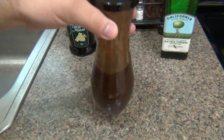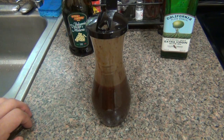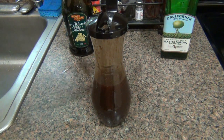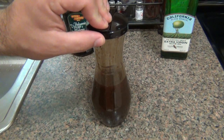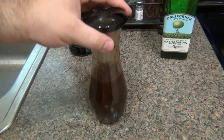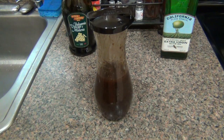There you go — absolutely delicious, full flavor. It's awesome directly on salad or, in my case, a little drizzle over some tomatoes and fresh mozzarella. It's also great for marinating meats — steak, chicken, or even pork. Not fish, I wouldn't use it on fish, but steak and chicken are absolutely awesome. Very simple, straightforward, do-it-yourself balsamic vinaigrette. Thanks for watching, hope you guys enjoy your day, and I'll see you soon — take care.